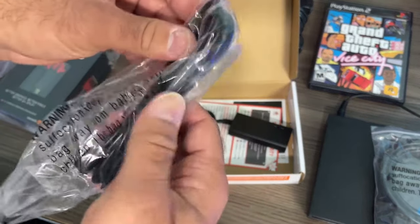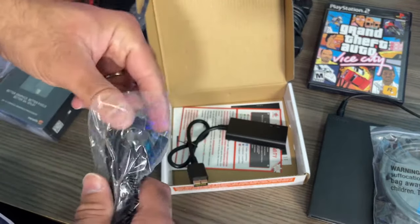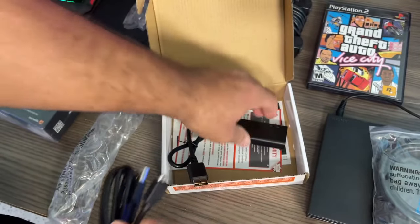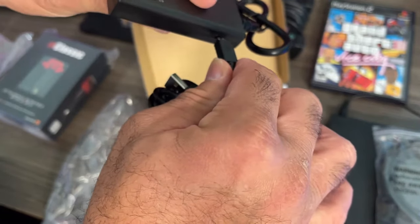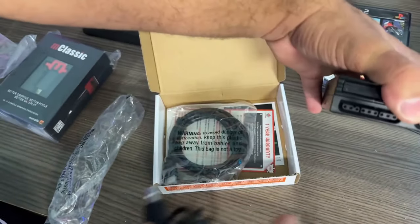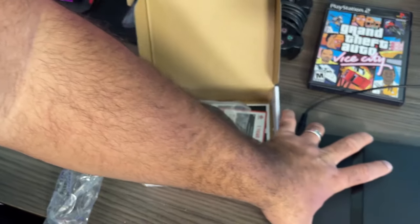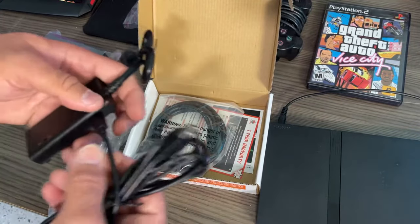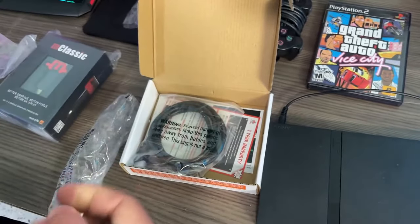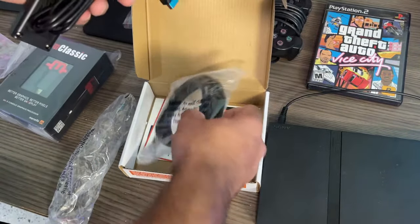And here is basically the power cable, because this needs a little bit of juice so it can power on. Here is the cable for that — you connect this to the side here, and then you connect it either to the socket on your PlayStation 2 or any other power source. Here is the USB port right there on the PS2. This works on both PlayStation 2 Slim and the PS2 Fat model. This is the device here with the USB cable for the power and the HDMI cable.